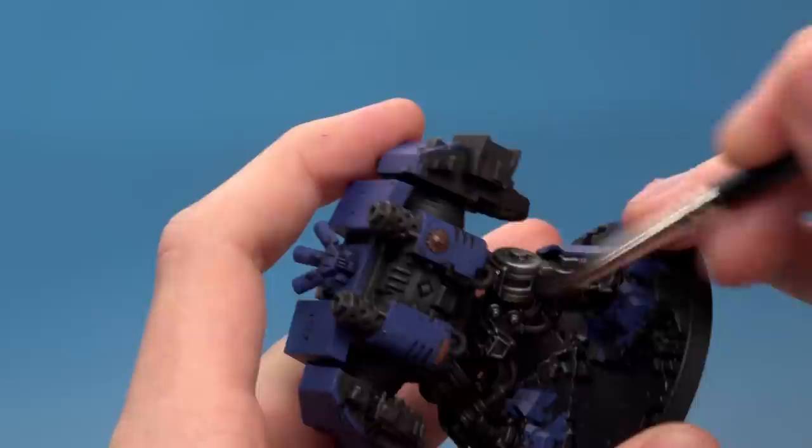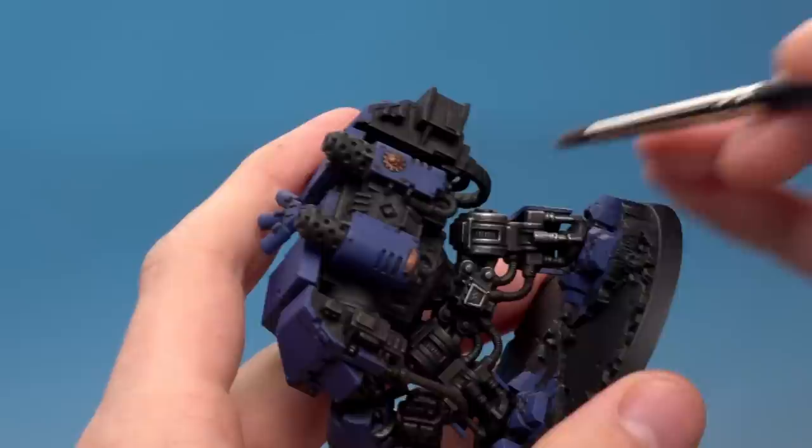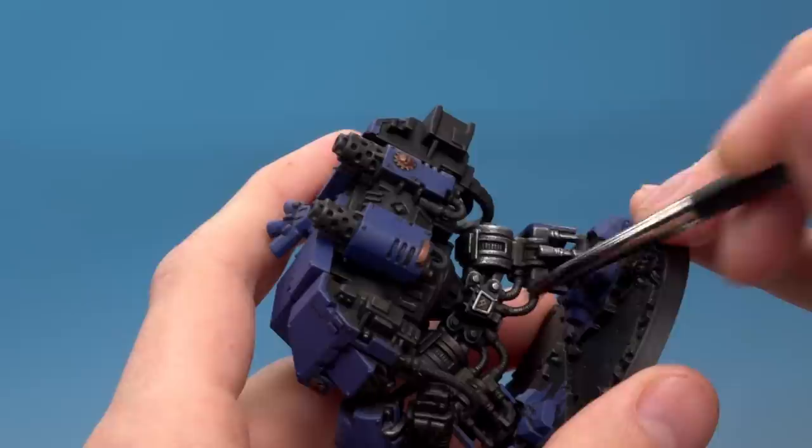It's always best to apply too little rather than too much and build it up steadily until you're happy. Be aware that this technique is a little bit messy, so you might find that you start getting paint on areas you don't want — but that's fine, just neaten it up afterwards with some base paint.